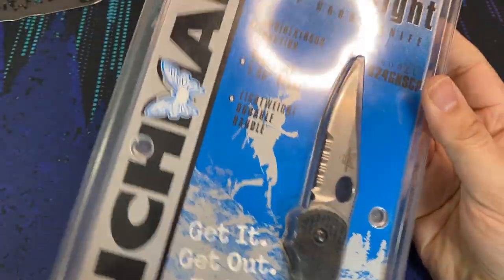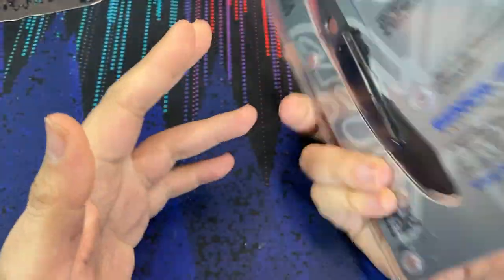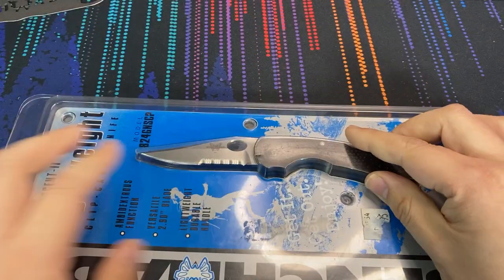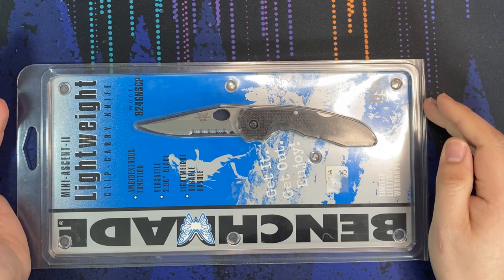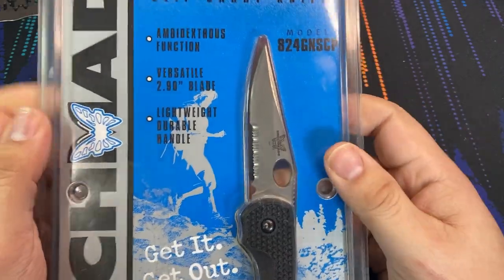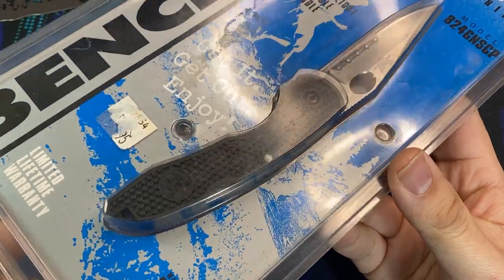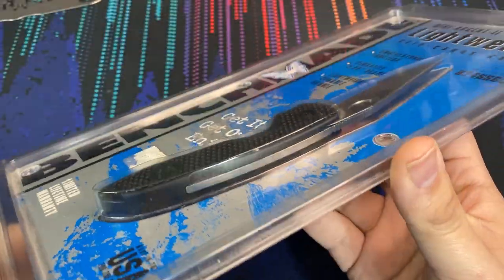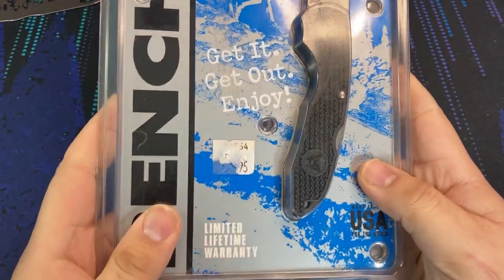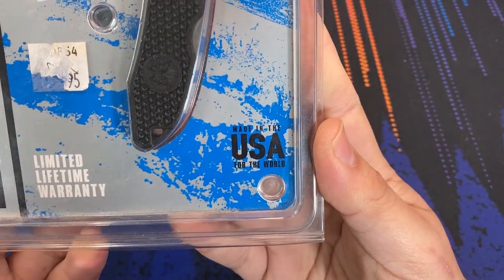We can see in the description on this package that it has ambidextrous functions, as the knife can of course be opened with either hand. The blade length is 2.9 inches, and while it doesn't state it, the overall length is 7 inches. It doesn't state the weight either, but we'll find that out before the end of the video. It does say we have a lightweight and durable handle, and this is a plastic handle knife with a lock back mechanism. It also has a limited lifetime warranty, which is still very true for Benchmade today, and the Mini Ascent 2 is made in the USA.